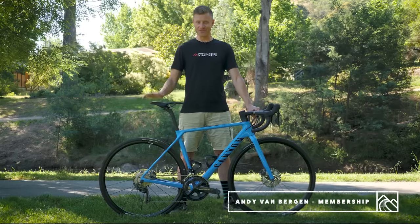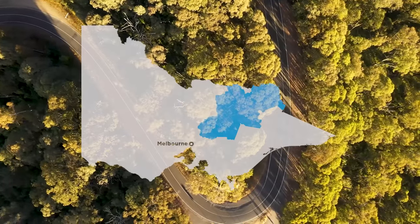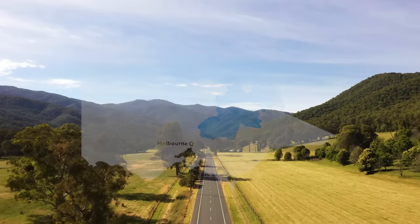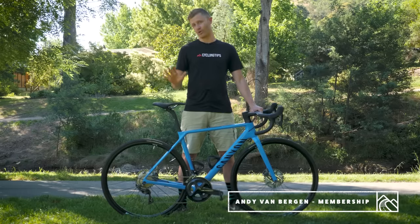Thanks for joining us here in the heart of Victoria's high country. With long mountain climbs, twisting descents and exposed valley portages, it's the sort of terrain that really screams out for a lightweight all-round road bike.